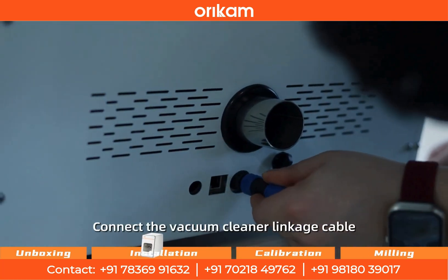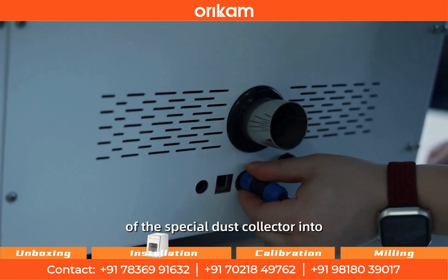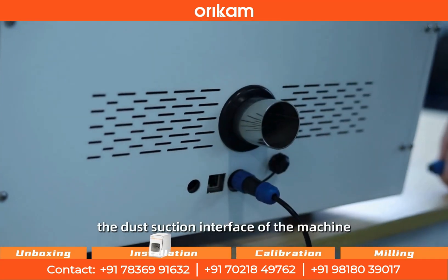Connect the vacuum cleaner linkage cable and insert the vacuum cleaner hose of the special dust collector into the dust suction interface of the machine.